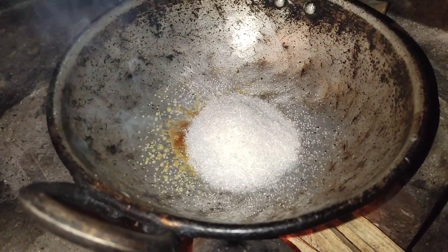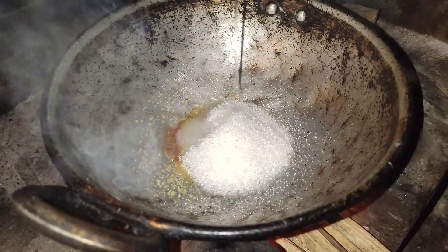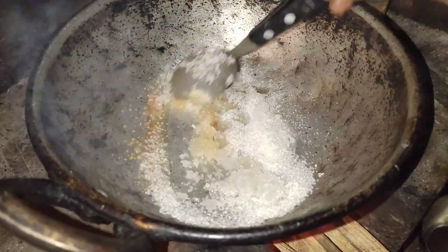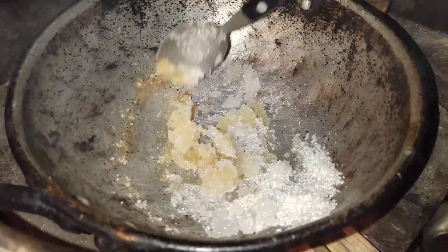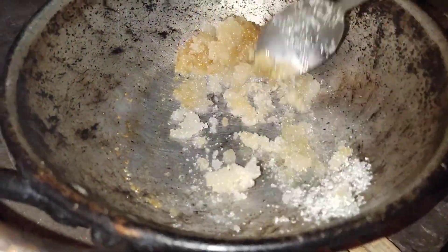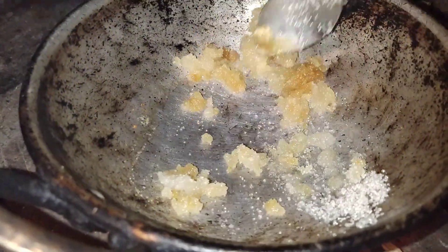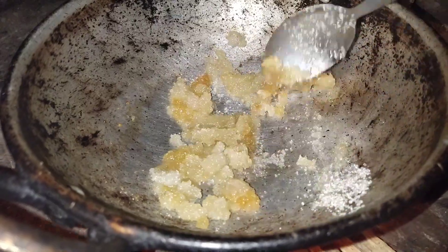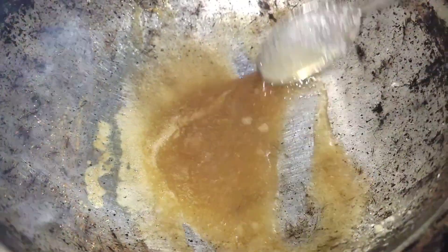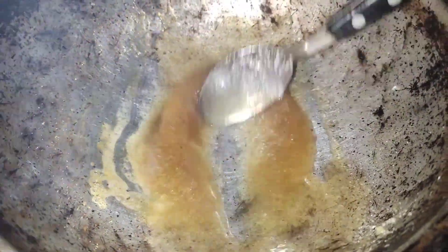We melt the egg until it is just a little brown. We will mix our egg, mix it well with a spoon. They put a spoon in the pan, and they are all 4 oz.